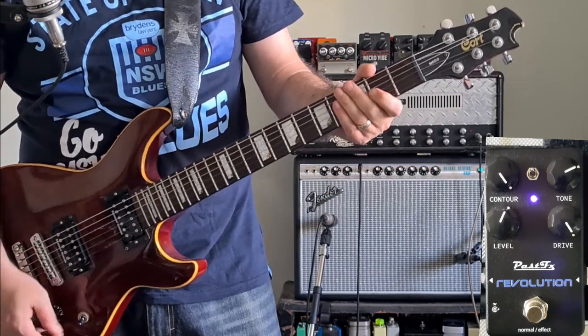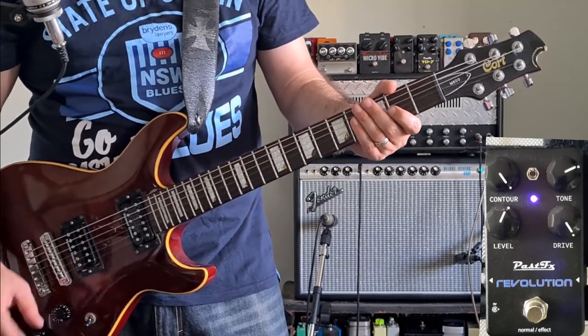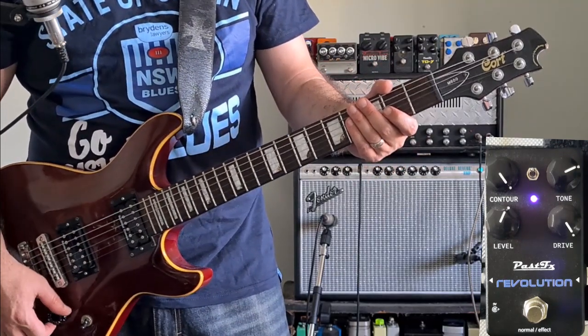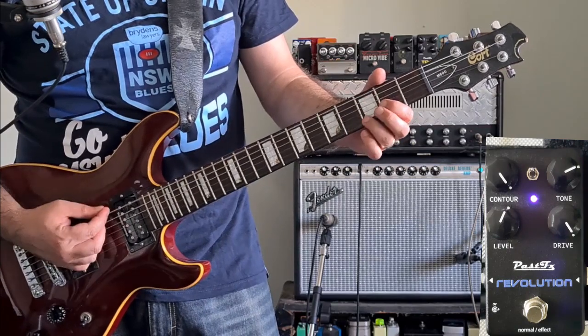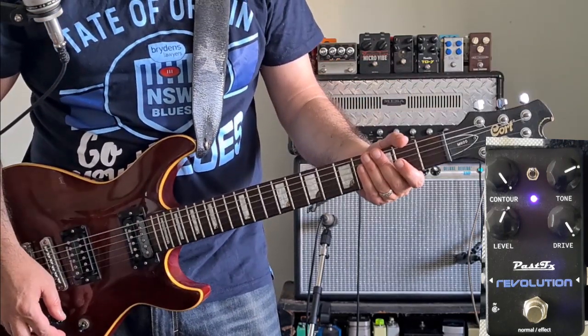That's really good rhythm distortion. A lot of distortion pedals can get a bit fluffy the more gain you put into them, but that sounds really crisp. We've got all the lows, we've got the highs. It sounds fantastic.